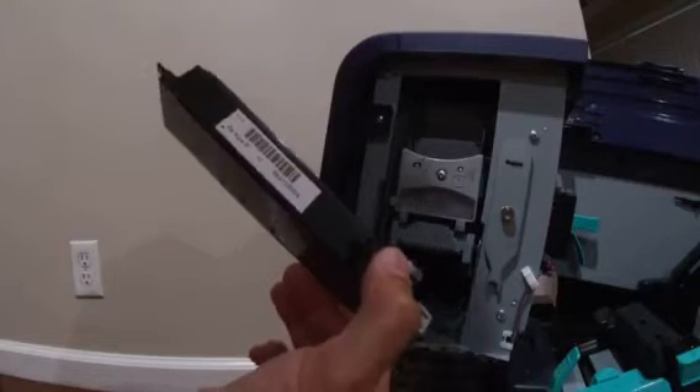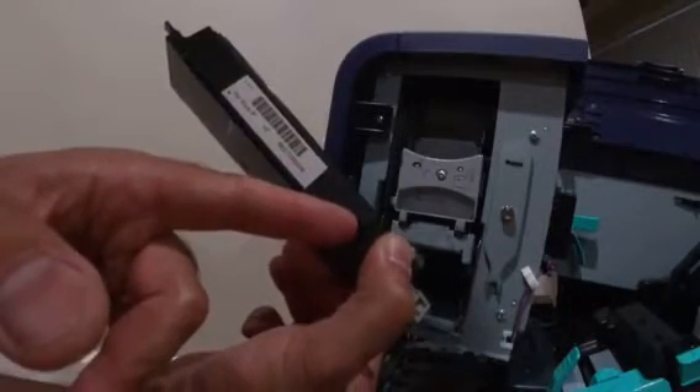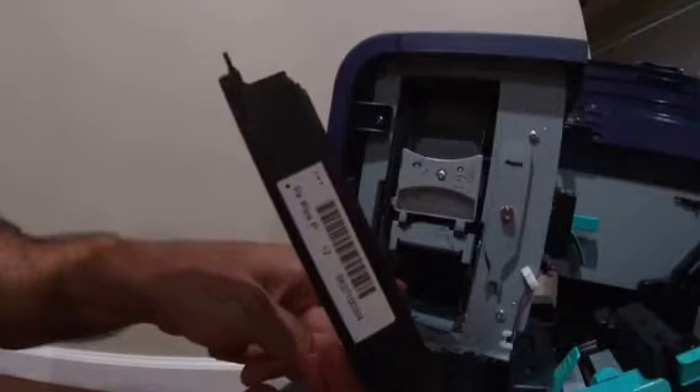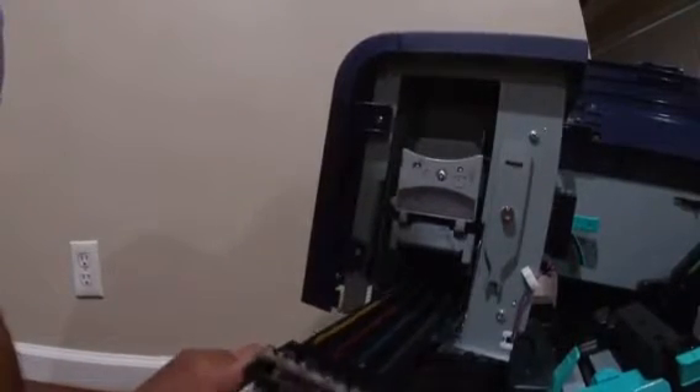As you can see here, there is a black sharpie-like peg here — this needs to go inside the hole. There is a hole inside, so this one goes inside. That's your guide; that's how you will know if the purge unit is sitting properly.